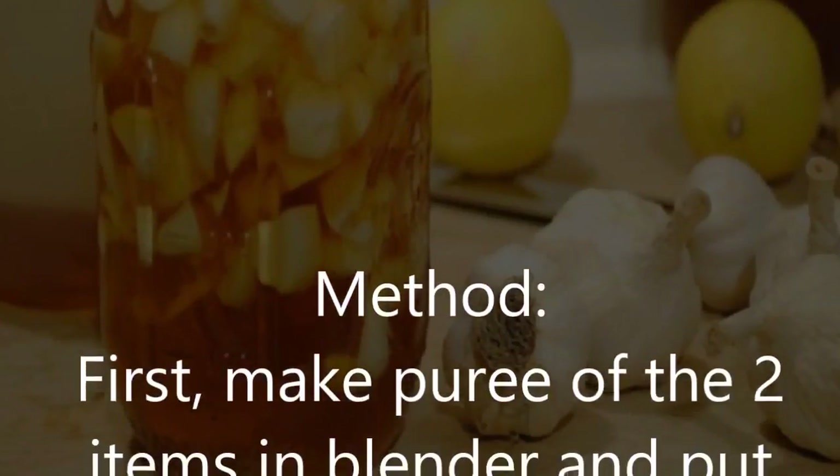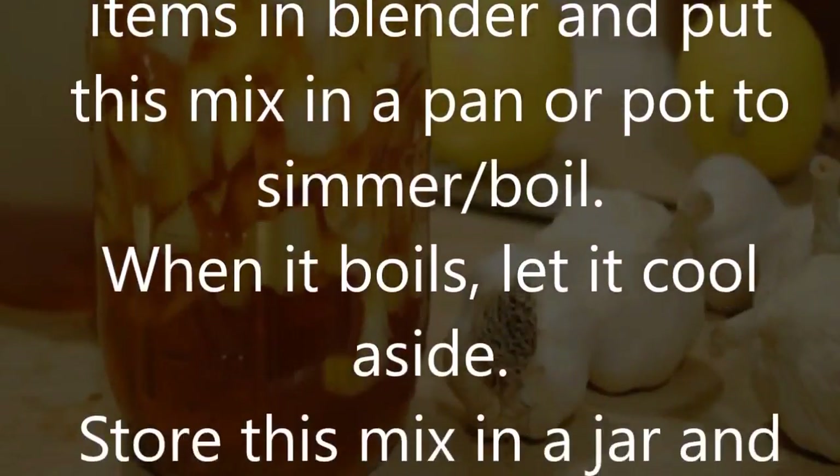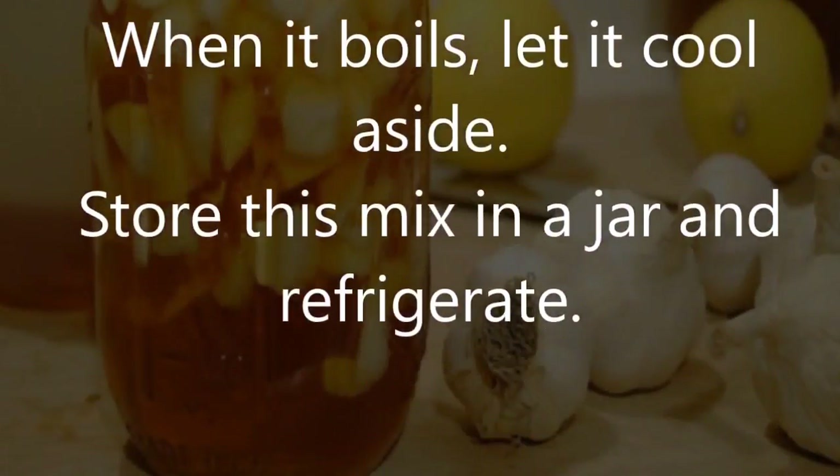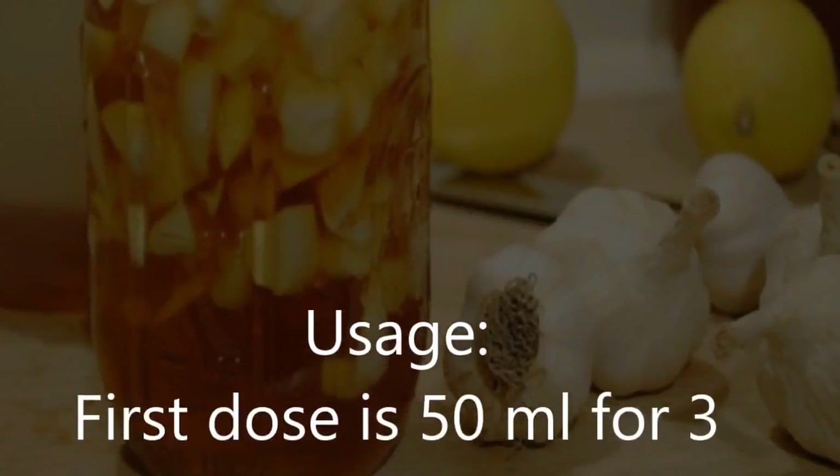First, make a puree of the two items in a blender and put this mix in a pan or pot to simmer and boil. When it boils, let it cool aside, then store this mix in a jar and refrigerate.